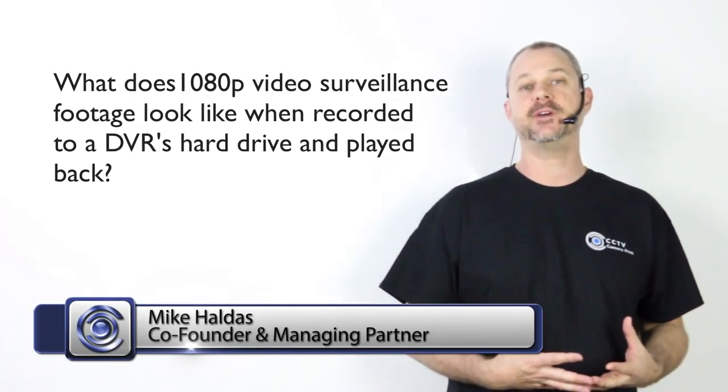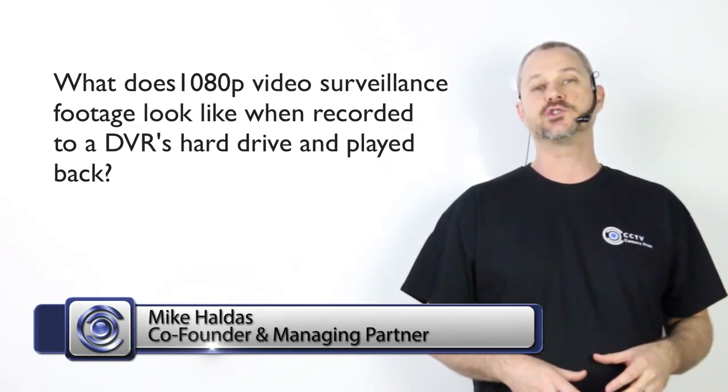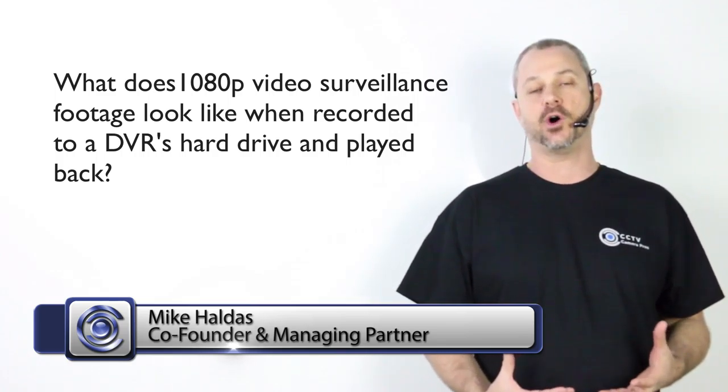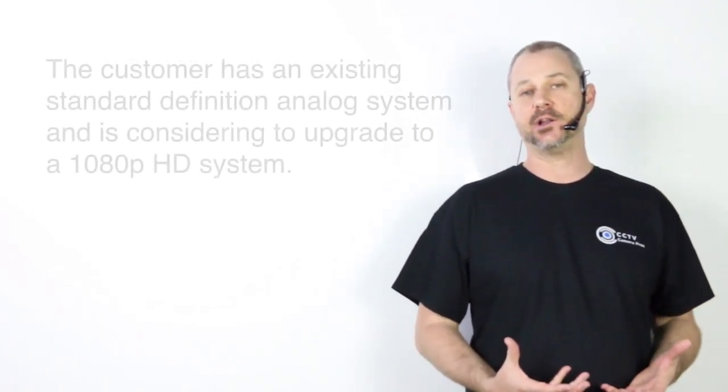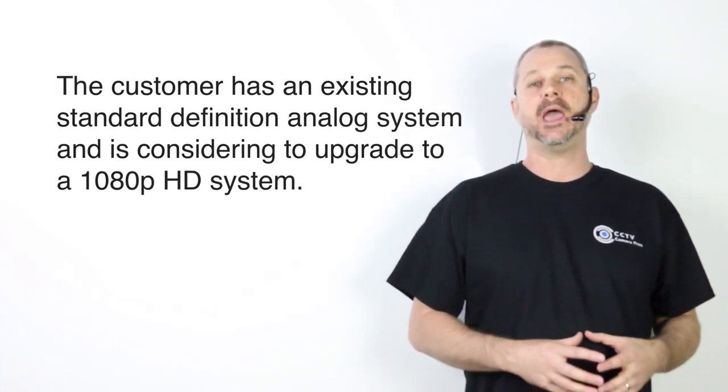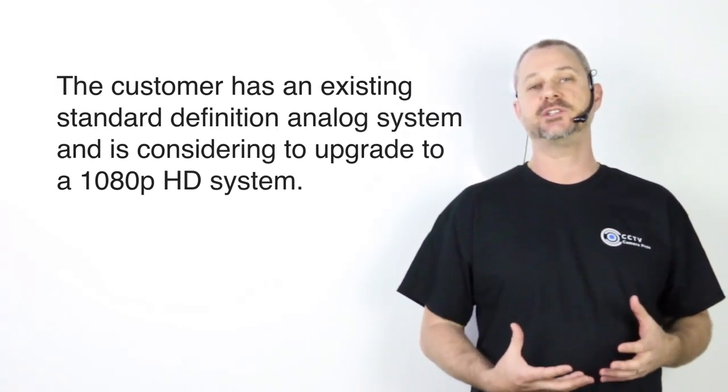Recently, I was contacted by a customer that wanted to see what 1080p video surveillance looks like when it's recorded to the hard drive of a DVR and then played back. This customer had an existing analog CCTV camera system and wanted to upgrade to HD security cameras.